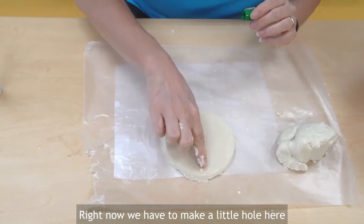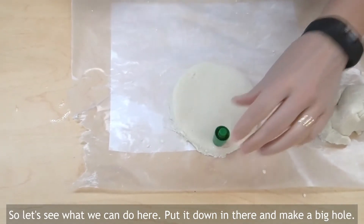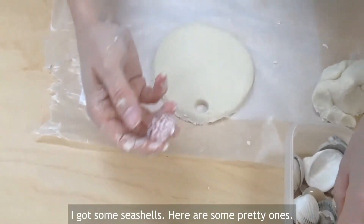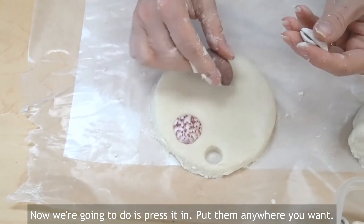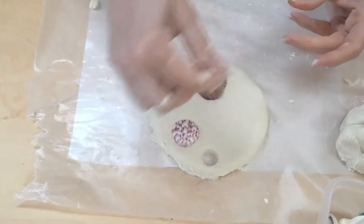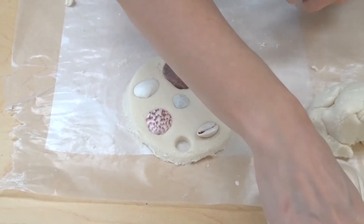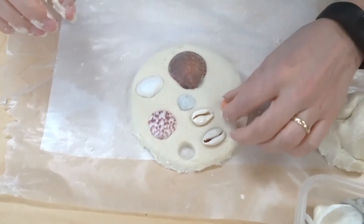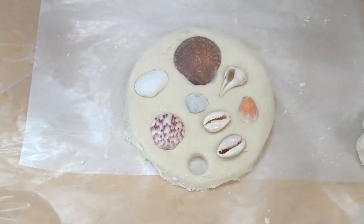Ta-da! Now we have to make a little hole here. I'm just improvising and using a cap off of a marker — we're going to put it down in there and make a hole. Ta-da! I've got some seashells here, some pretty ones. Now what we're going to do is press them in. You can put them anywhere you want — all shapes and sizes. Ta-da!